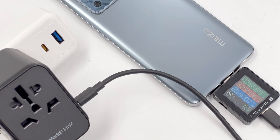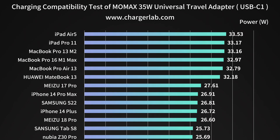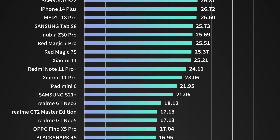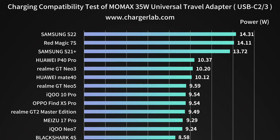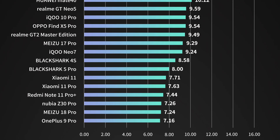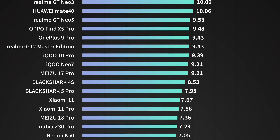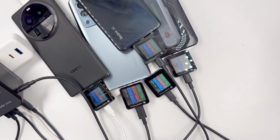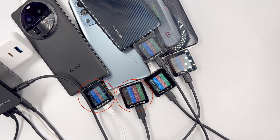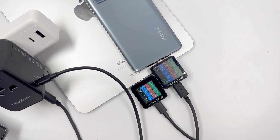Next, we're going to test its charging compatibility. For most PD devices, the charging power can be more than 30W, or the highest charging speed the device can achieve. But for some Android phones, the current cannot exceed 2A, so the power is under 18W. As for the other two USB-C ports and two USB-A ports, the voltage cannot exceed 5V, so the power is under 15W. You can pause to view our test results. When charging five devices at the same time, the total power is about 20W, and those two extra devices are basically not charging.